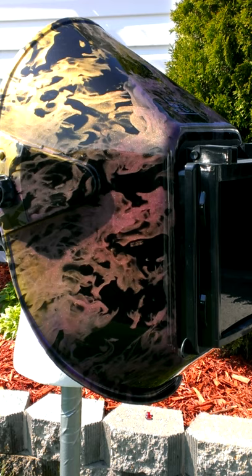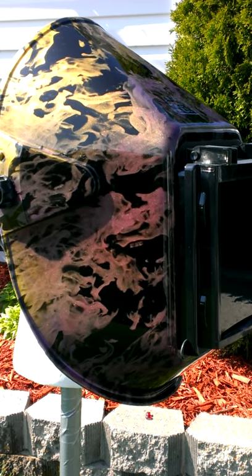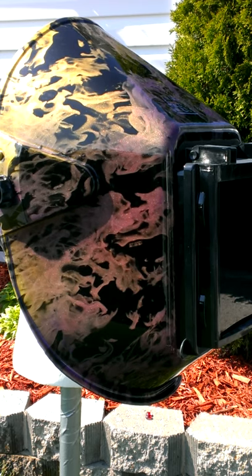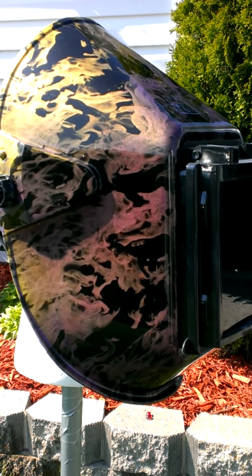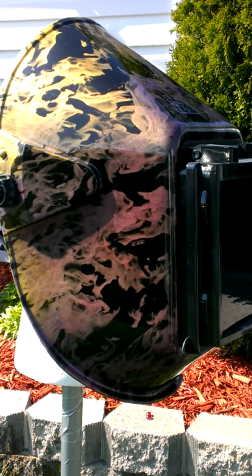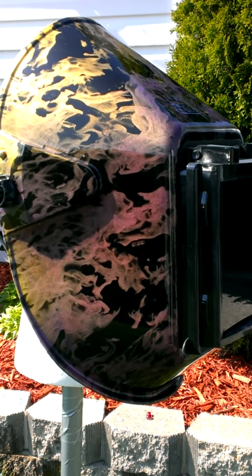This is the welding helmet we had on the website. It is a yellow and orange base with a blue color changing paint on the top, with a gold ghost clear under the film dipped to a true fire pattern, and then clear coated with a high gloss clear.